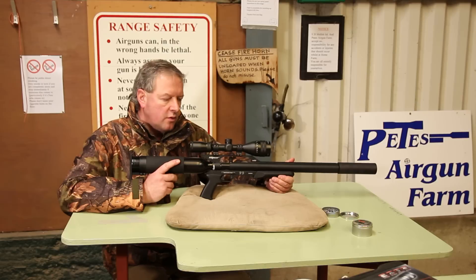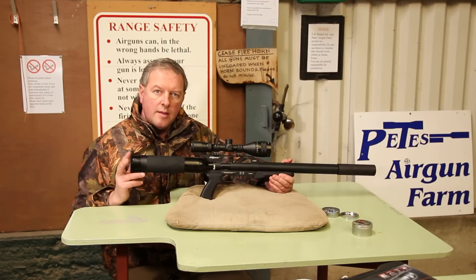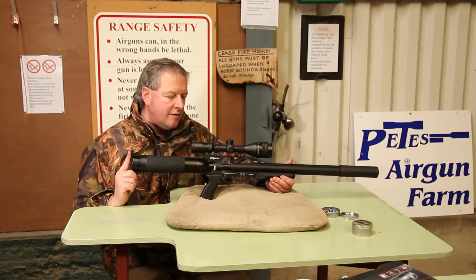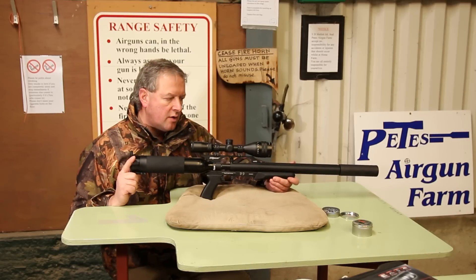As you can see, you've got quite a chargeable buddy bottle here and that gives you quite a big air supply, so it should give you quite a large number of shots.